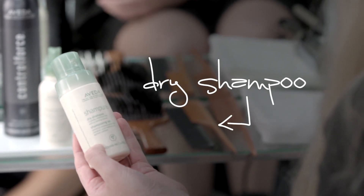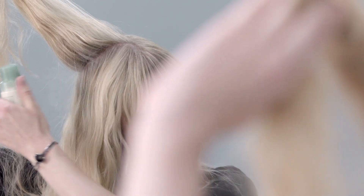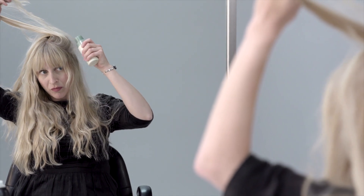First, apply Champure Dry Shampoo to your roots to absorb oil and refresh your hair. Massage it into your hair and scalp with your fingers.